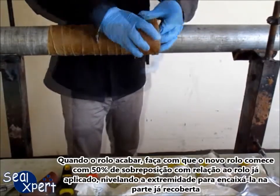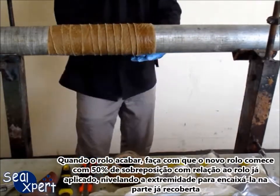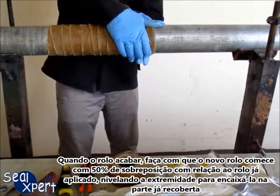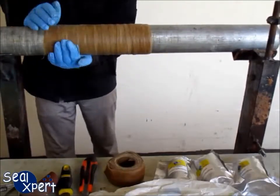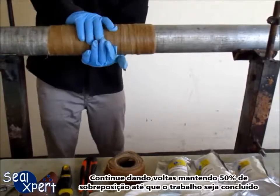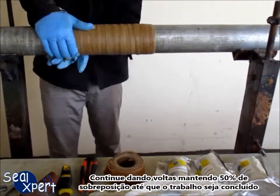When the roll runs out, ensure the new roll starts out 50% on top of the existing wrap, smoothing out the end to seal it to the existing wrap. Continue wrapping with the 50% overlap until the job is completed.